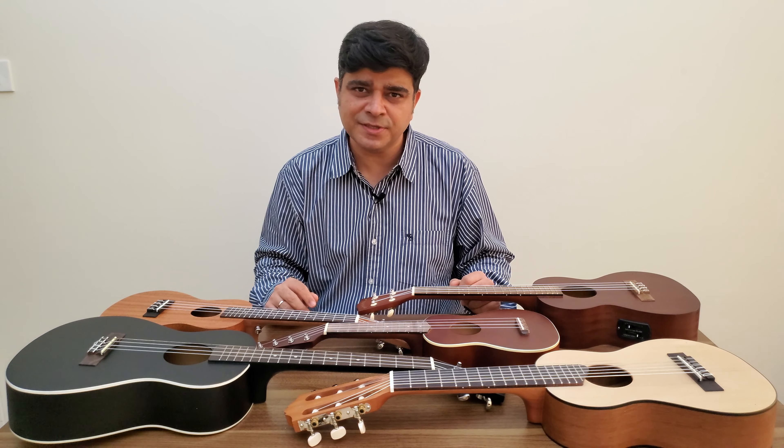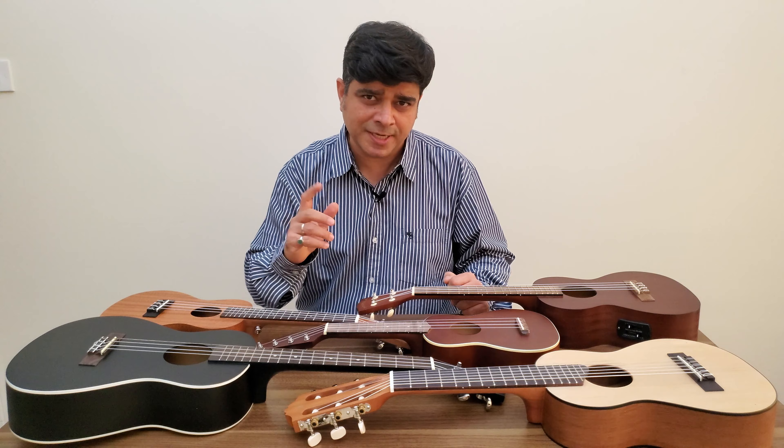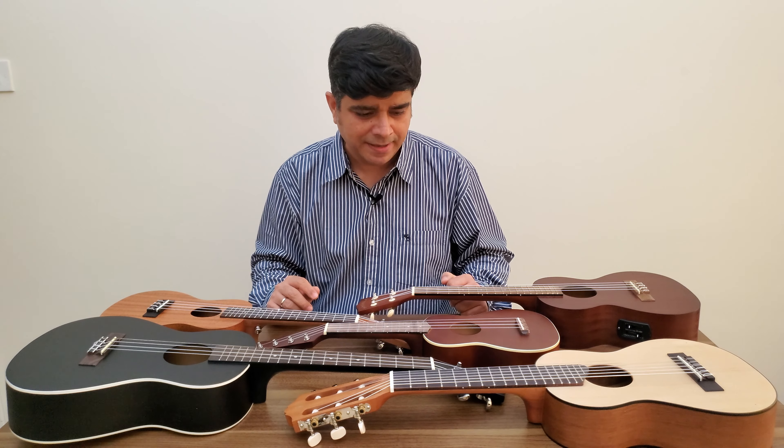In the 19th century, the ukulele was born in Hawaii. It's an adaptation of the Portuguese instrument, the machete.